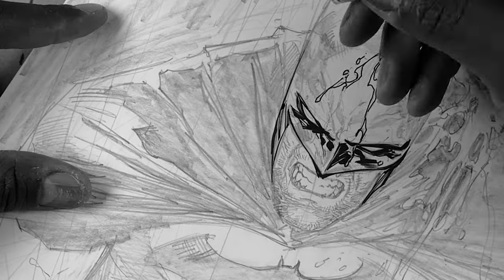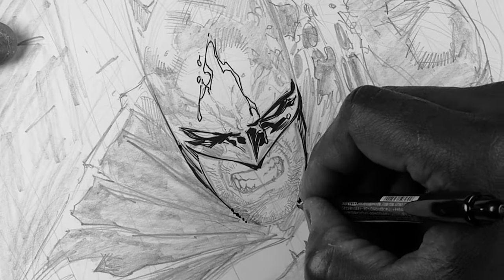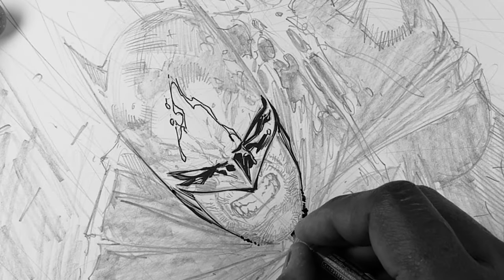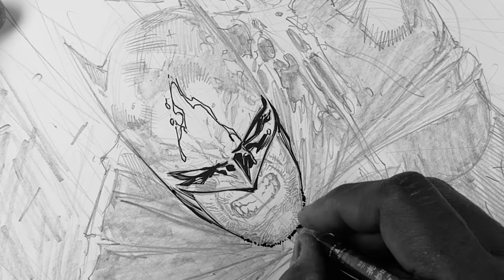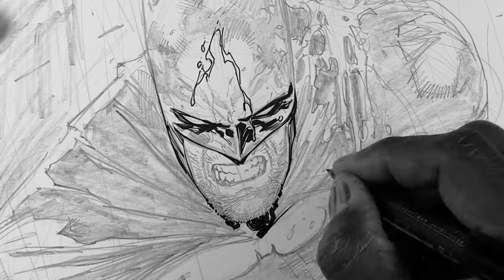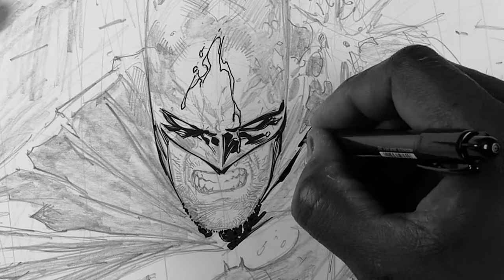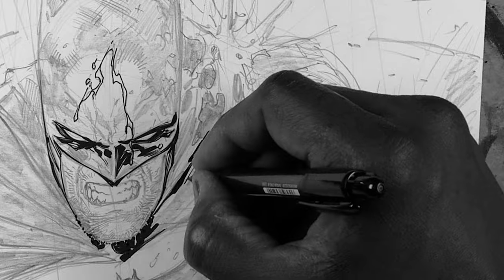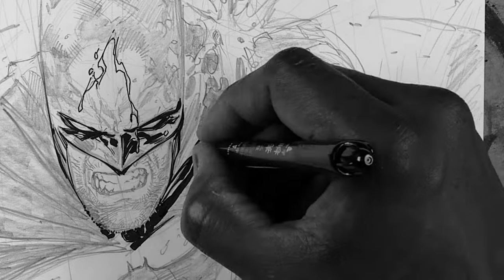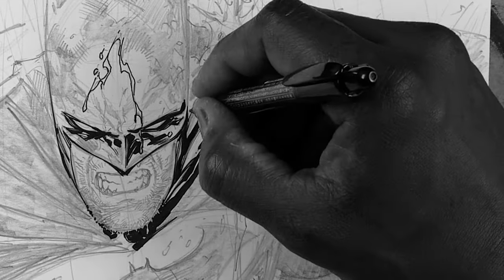What I like to tell people is this: pencil first. Practice penciling first. Understand anatomy, shading, cross-hatching, value, proportions — understand all these things before you decide to pick up a pen or quill and ink. Because if you're inking on a shaky object, the inking is going to look shaky, and the colors are going to make it look even shakier.